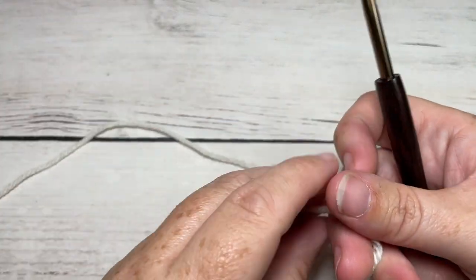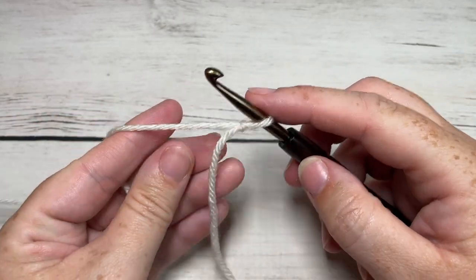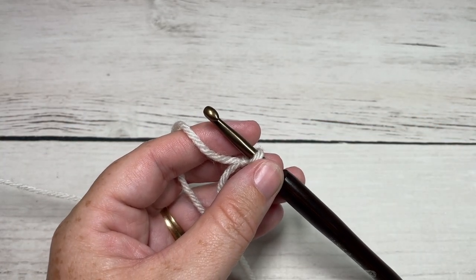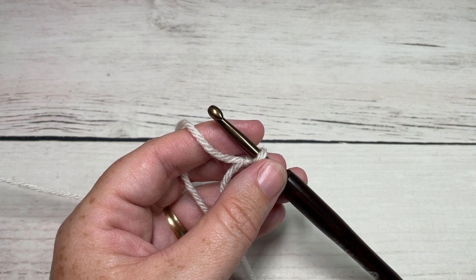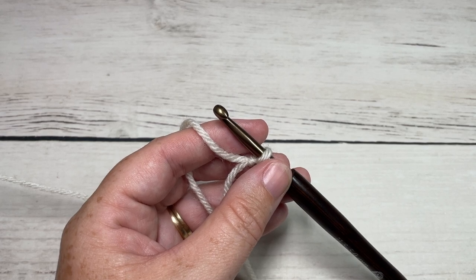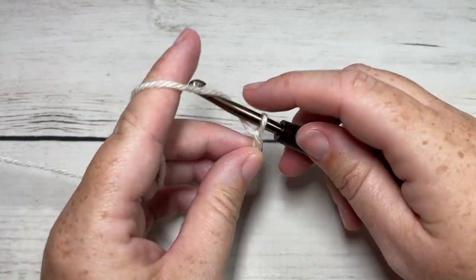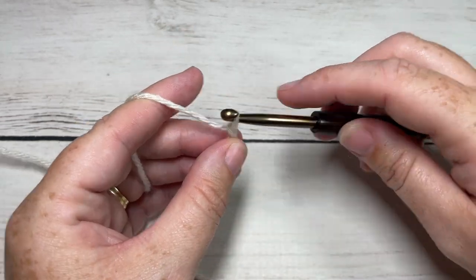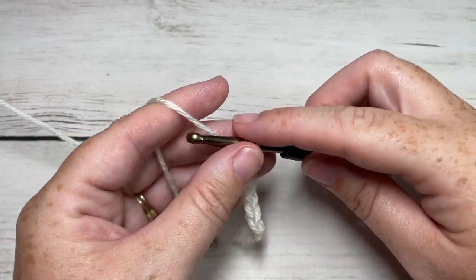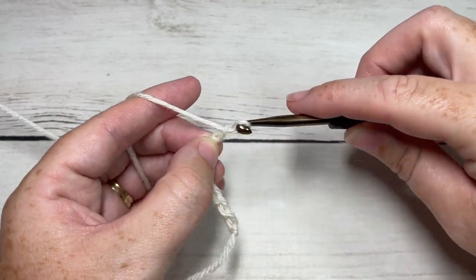We're going to start by making a slipknot and then working a foundation chain. For our cowl, which is about 14 inches laid flat — 28 inches around — to fit a teen or an adult, we're going to chain 108 stitches. If you would like to change the size of your cowl, you're going to need a multiple of six stitches for your foundation chain.